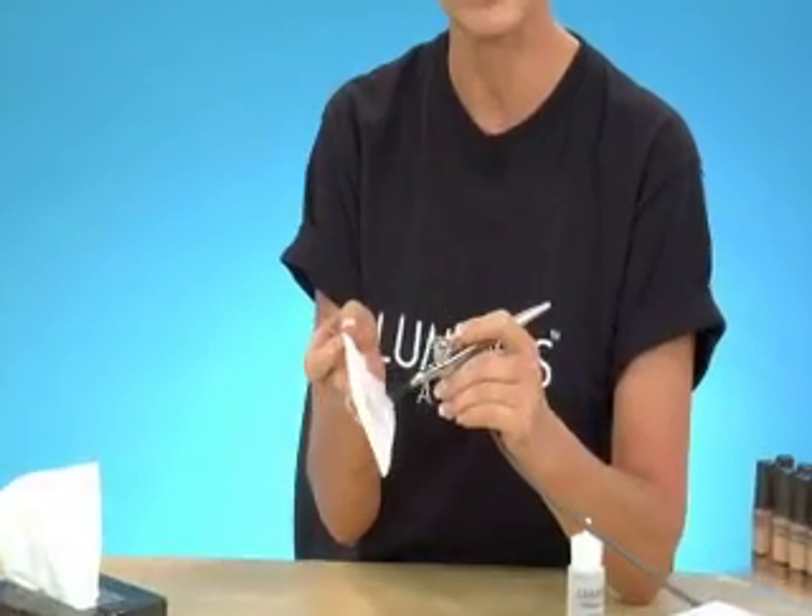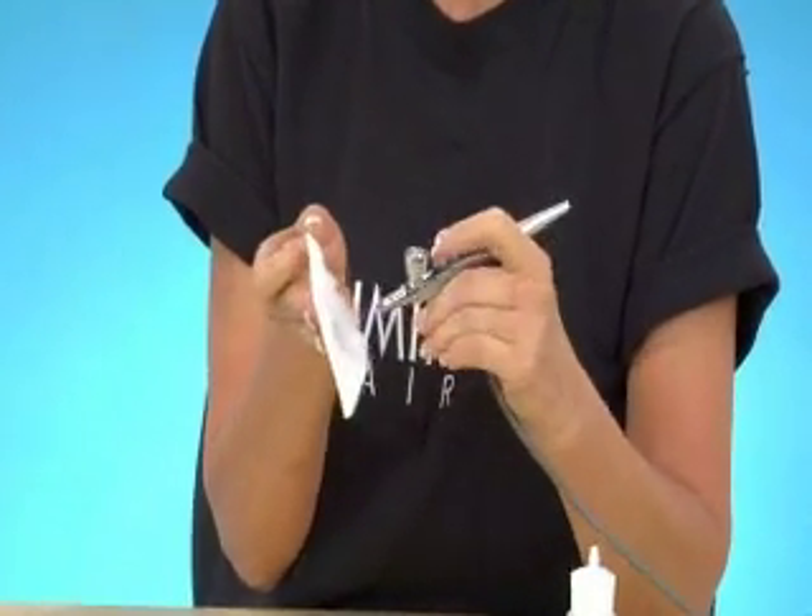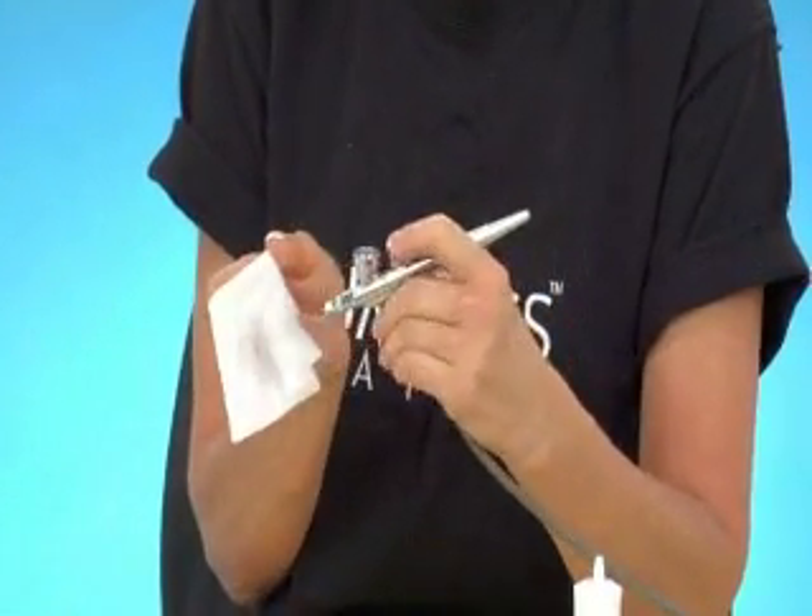Pour some water into the cup, turn your airbrush on, and spray the makeup out. Just keep spraying until all that clogged makeup comes out of the brush.